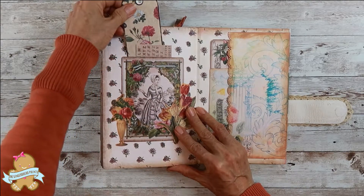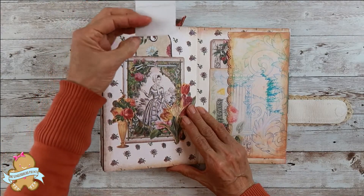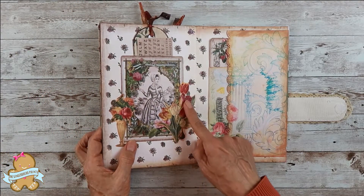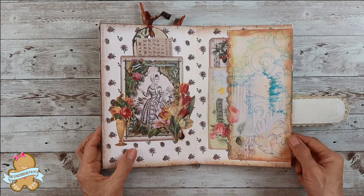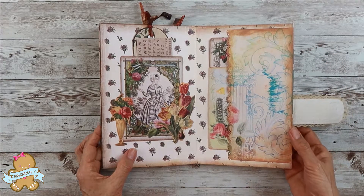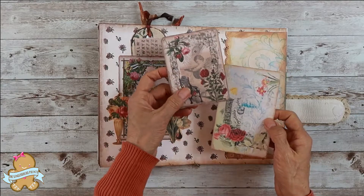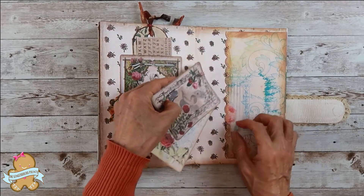You can place your bookmark and extra stickers, or something else, in here. Embellished with fussy cut flowers. The last pocket — in here you can place whatever you want. I placed this beautiful card and this beautiful envelope in here for your future use.